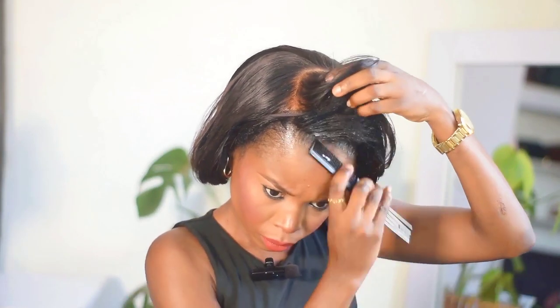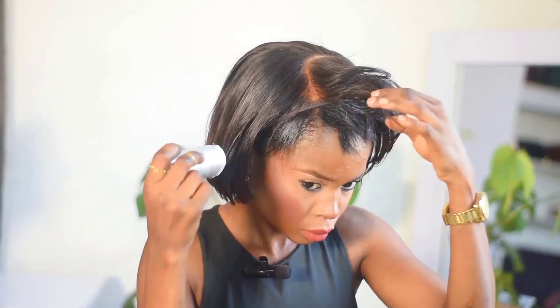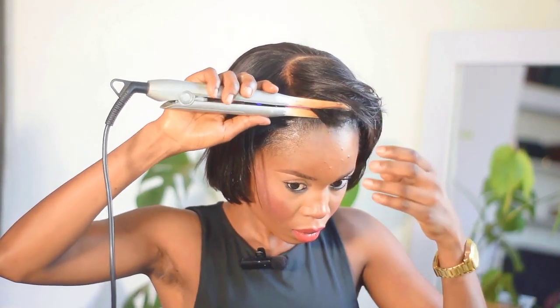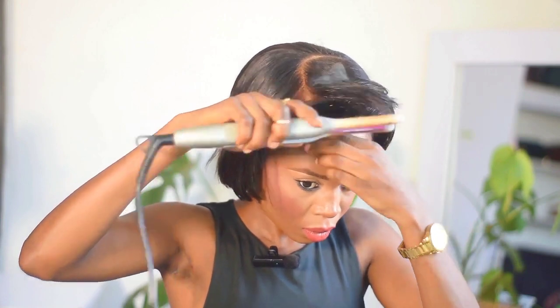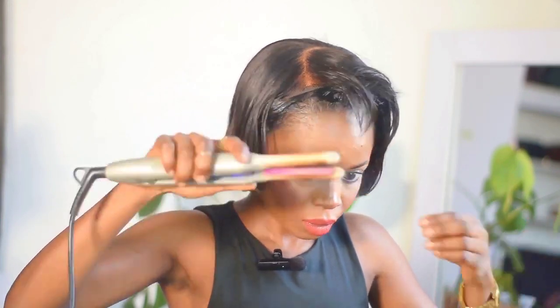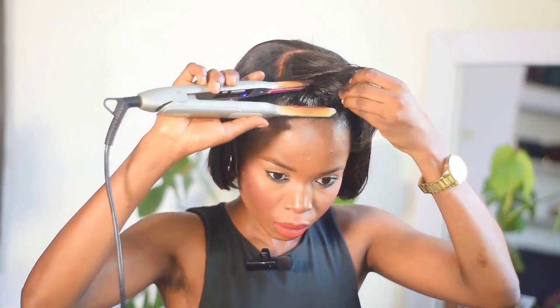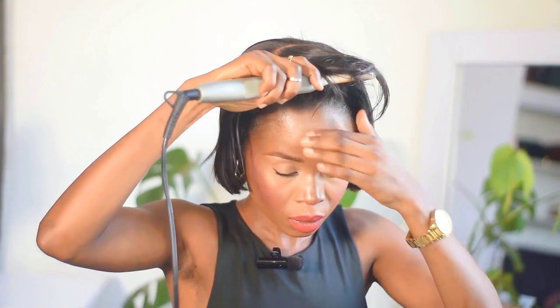Now I'm putting in my wax so I can straighten this hair, because I needed it to blend, blend, blend. I'm going in with my straightener to straighten the life out of this hair so it blends with my own hair and looks very natural.